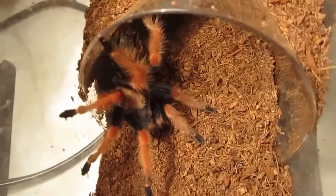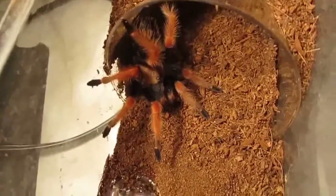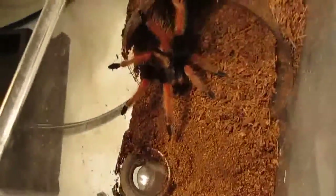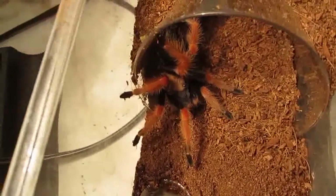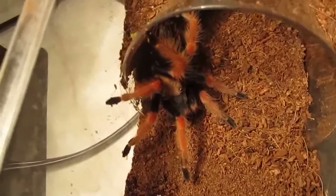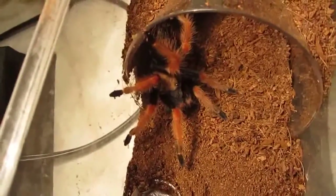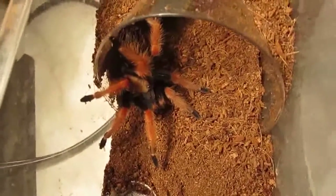Alright guys, I think we're starting to enter the realm of intermediate — although I'd call this early intermediate, late beginner. This is a Brachypalma boehmei, the Mexican fire leg. Very easy to care for, but the reason I put them in intermediate is because they are very skittish despite being a Brachy. If you're allergic to tarantula hairs, this one flicks lots of urticating hairs — it's probably the king of flicking urticating hairs. They're very fast and a little feisty with a voracious appetite.